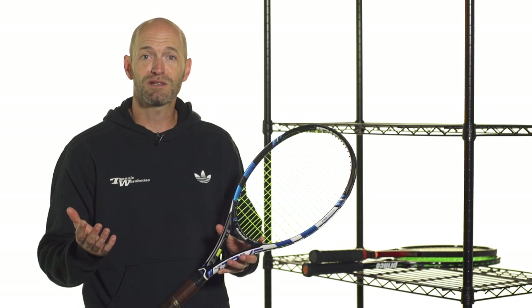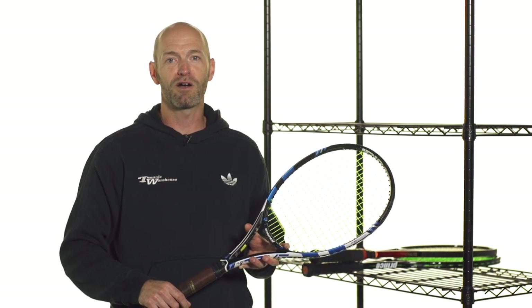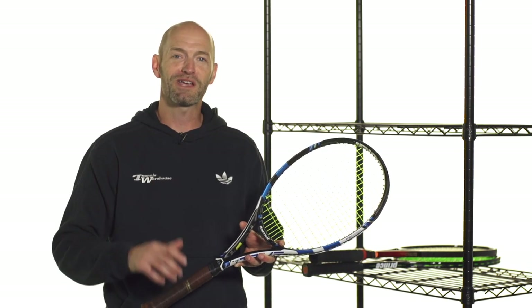So that's a little bit about racket stability. Hopefully it clears up some of the myths out there for you. And of course, if you really want your racket to play very stable, just hit everything in the middle. That's all I've got for this week. Next week, we'll be joining you from the BNP Paribas Open in Indian Wells, California, and we'll catch you then. Cheers.